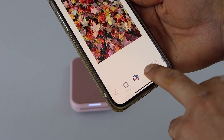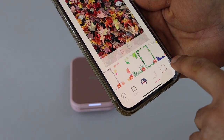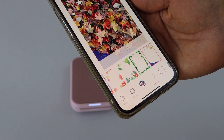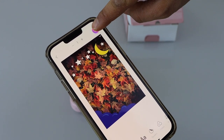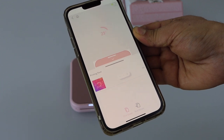Now select any photo you want to print. There are different things you can do — you can place a frame on it, any kind of frame you want. If you don't like one, you can change it and go for another. Once you are done, click yes. When you're ready, click the print icon and select how many photos you want to print.